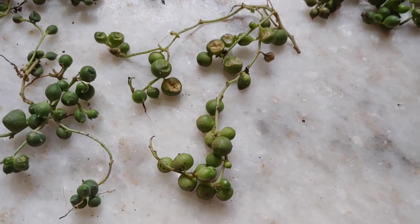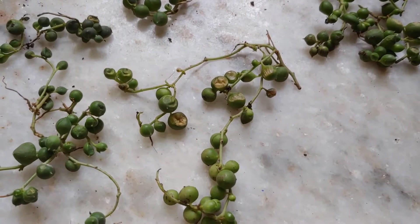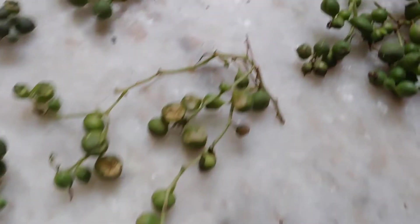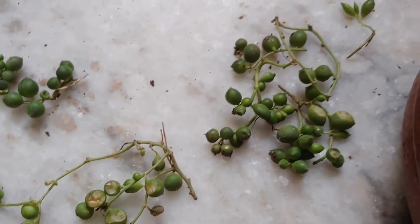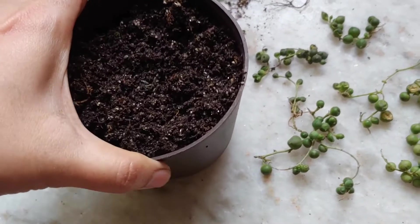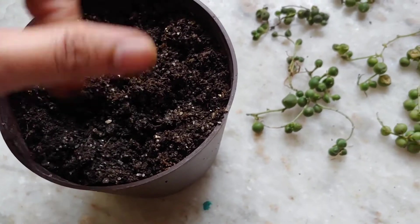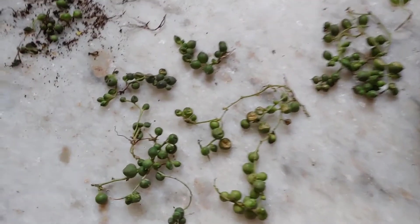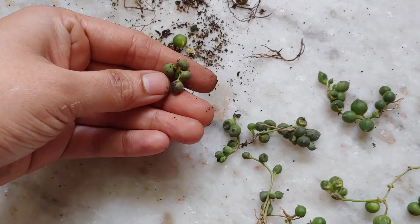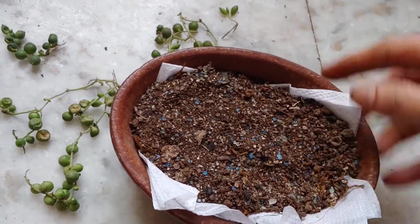There was a storm in Mumbai, and after two days I observed my string of pearls rotting. Till morning the plant was good, but it was in a plastic pot and the soil was wet. I immediately removed it from the pot, removed all the rotted roots, and now I am going to repot it — I'm just going to give it a try.